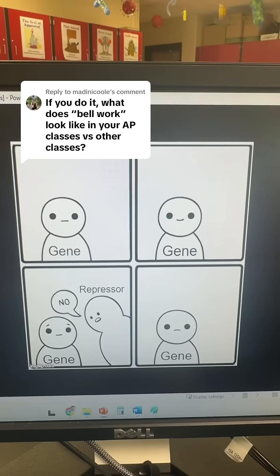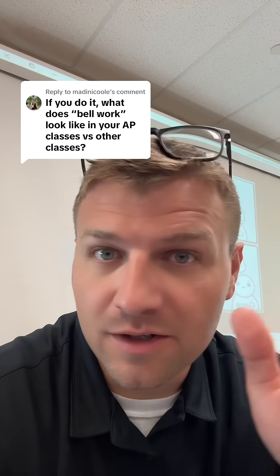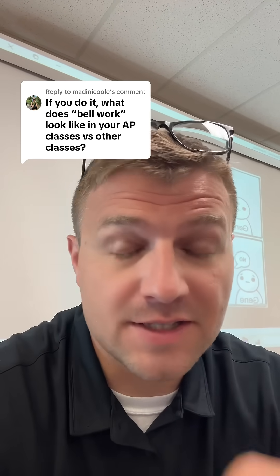I also include memes after their question. But if you would like both of these bell ringers — I call them objective PowerPoints — they're on my Teachers Pay Teachers for free.